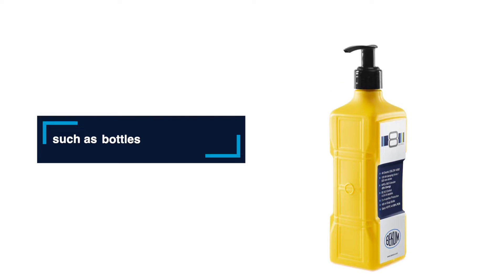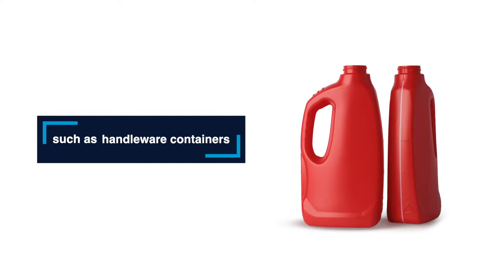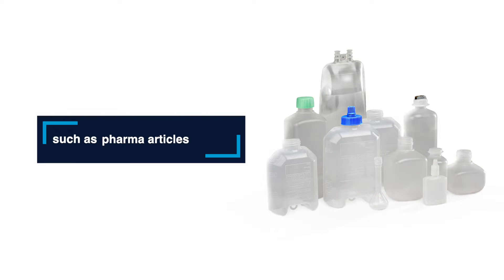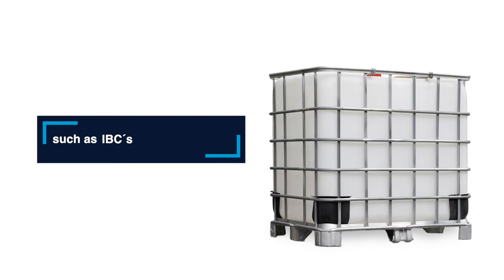Imagine producing bottles, handleware, polycarbonate containers, handleware containers, farmer articles, stackable canisters, drums, IBC containers, technical parts, and so much more.